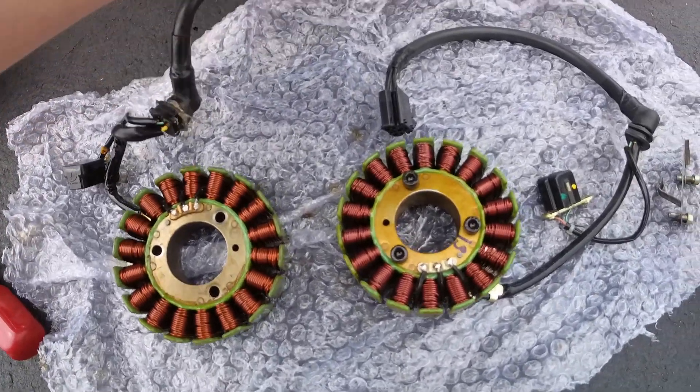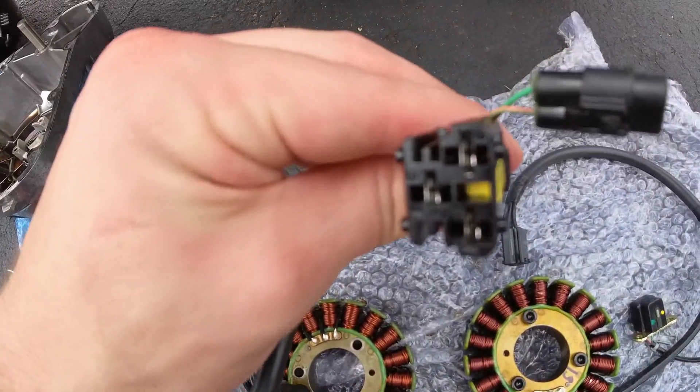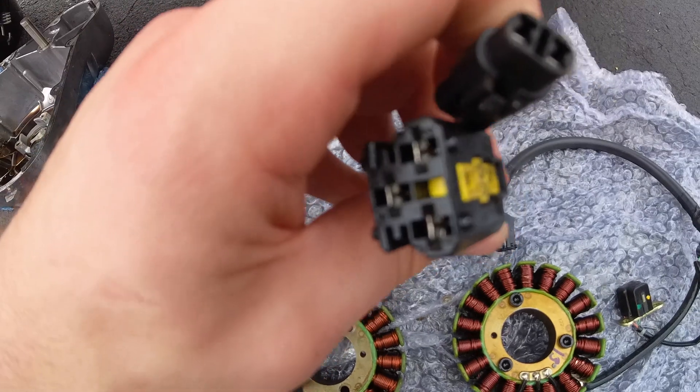Before installing your new stator, make sure that it is the exact same as the one you just took out.